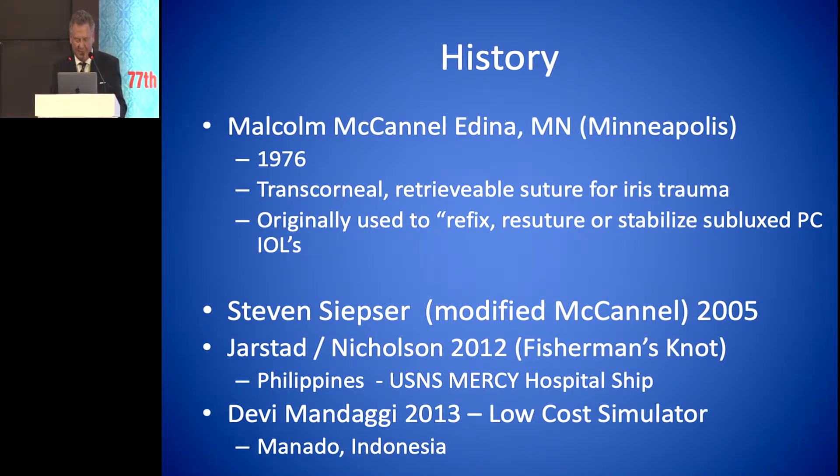Dr. Siepzer modified that in 2005. And then myself and Dr. Nicholson in 2012 came up with a fisherman's knot aboard the U.S. hospital ship Mercy.